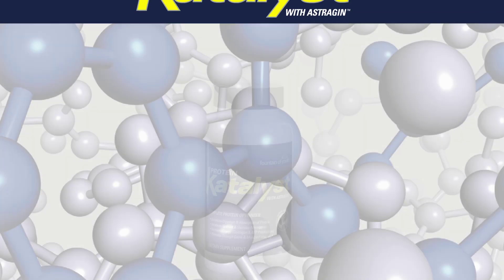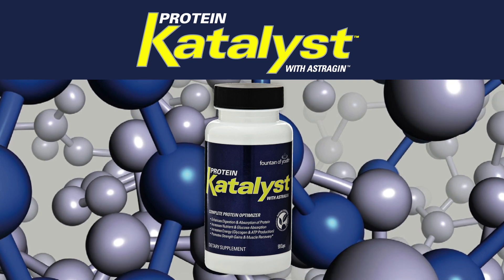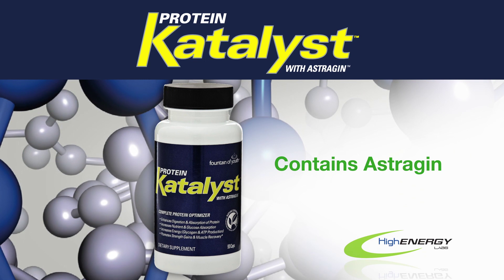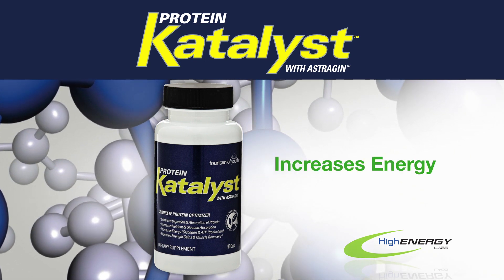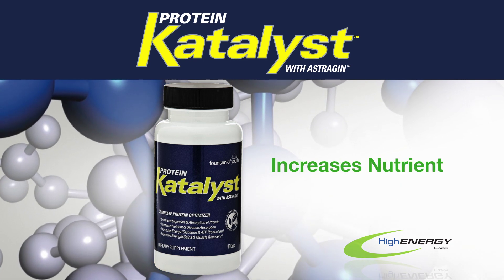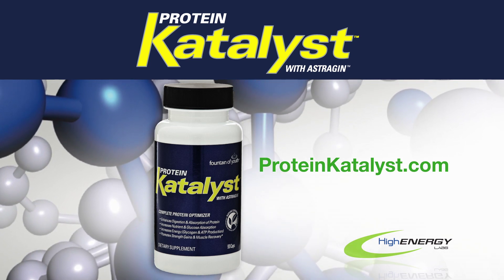Protein Catalyst contains enzymes to break down all types of protein and reduce gas and bloating. It also contains the patented ingredient estrogen to enhance absorption and bioavailability. Protein Catalyst increases energy and performance, promotes muscle recovery, and increases nutrient and glucose absorption. Get the most out of your protein — get Protein Catalyst.